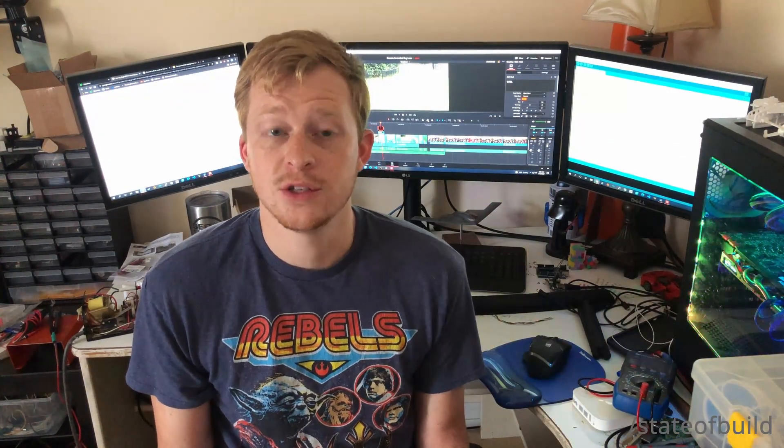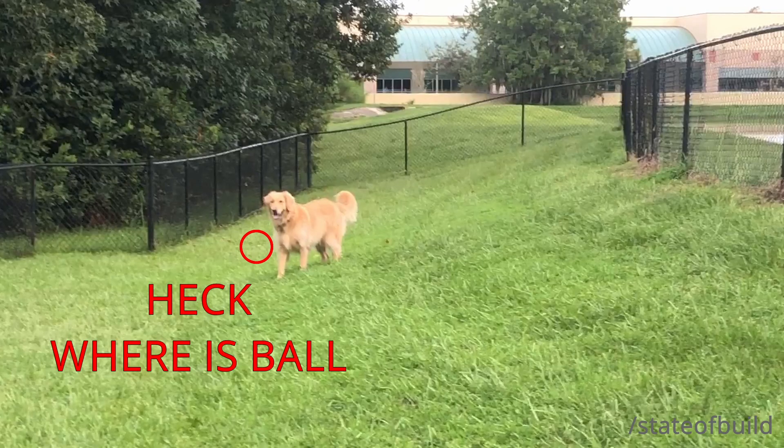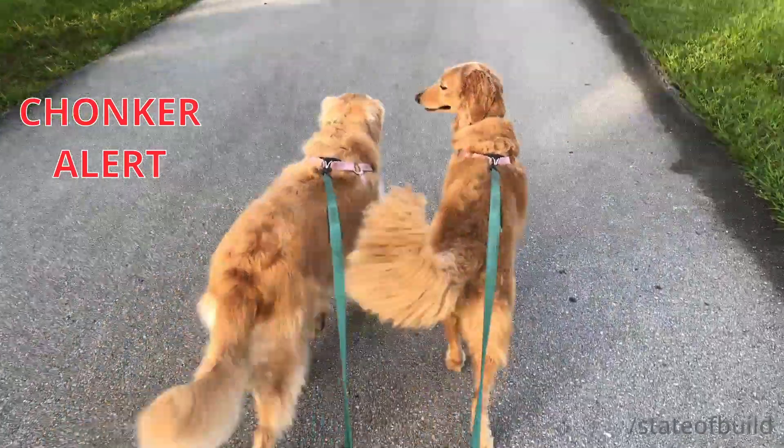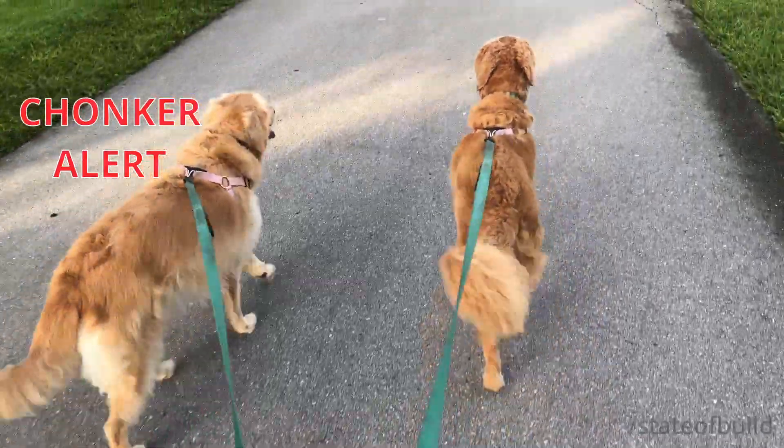I want to try to do this for a few reasons. Number one, she doesn't really fetch very easily. I always have to go out there and show her where the ball is, so I want to be able to drive her out there and show her exactly where the ball is so I don't have to go retrieve it myself. The other reason is she just got back from the dog tour and she's starting to gain a lot of weight, so I'm thinking maybe we can exercise her with this contraption and walk her down the sidewalk without using a leash.